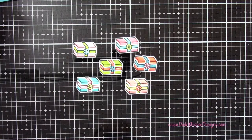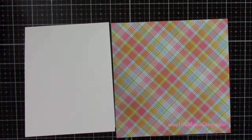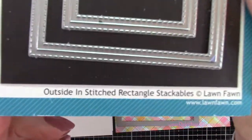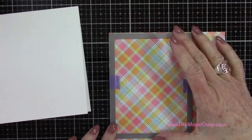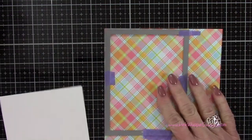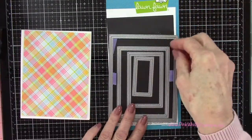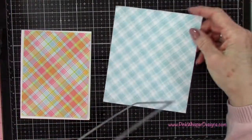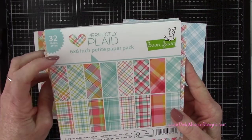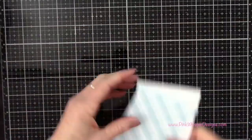Here's a look at all of those little boxes completed. Now I've got a standard A2 size card which measures four and a quarter by five and a half — that's a top folding card. I'm grabbing the largest die from the stitched rectangle stackables dies to cut the plaid paper, and then I'll use the next largest die with the blue plaid paper. These papers are both from the Perfectly Plaid Petite Paper Pack, which has come out recently as a remix pad. I'll list all of the supplies on my blog as well.